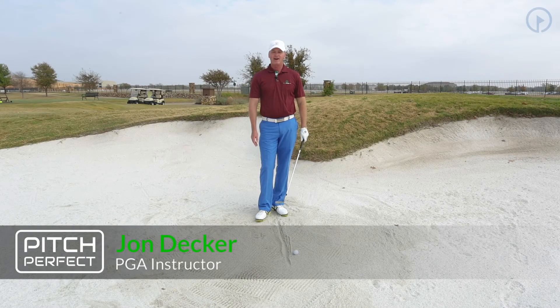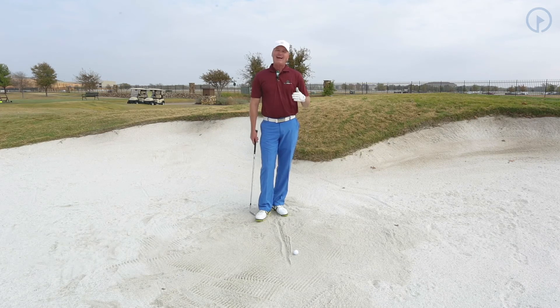Hi, I'm John Decker with GolfSwing.com. Today we're talking about the Pitch Perfect Scoring System. We're in the bunker and we're going to do drills. Learning how to locate where your club enters the sand is the most critical part of being a good bunker player.